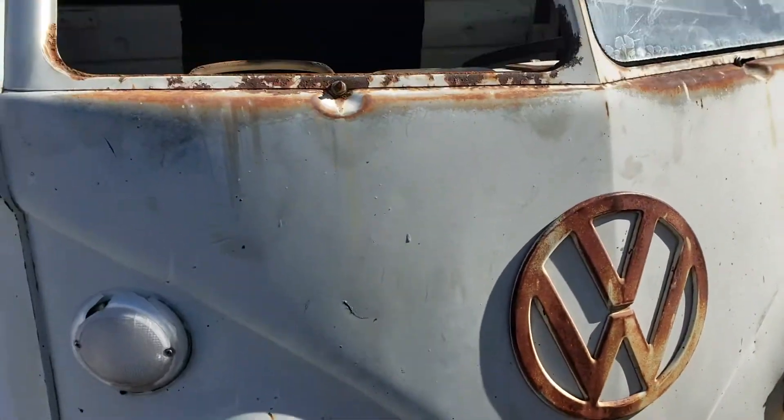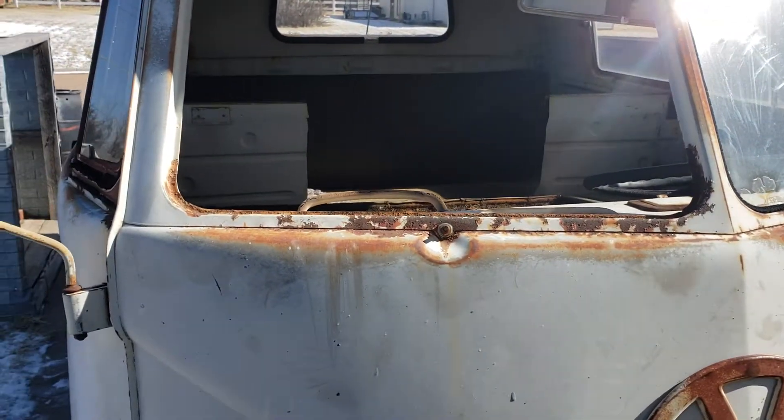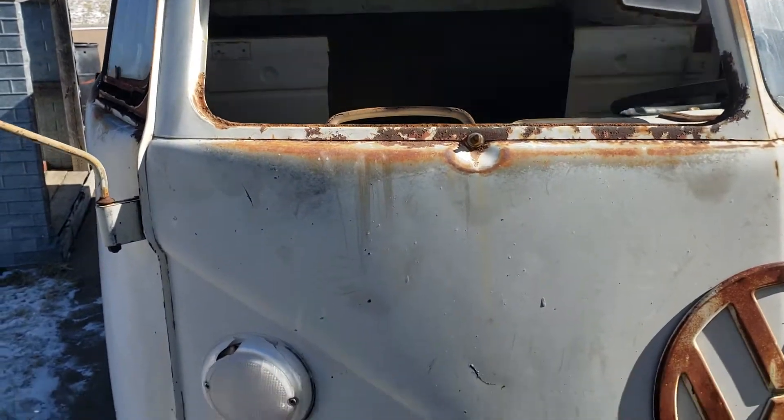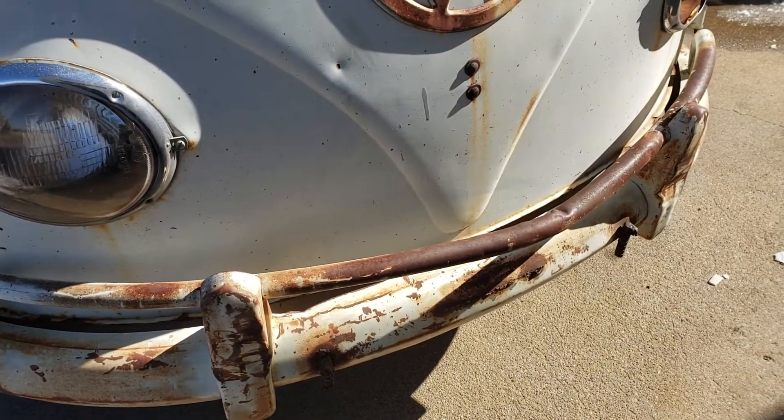Got a little glass to replace — it's scratched and broke real bad, but that's no biggie. Real excited to finally get it going. I've got another bumper and I'm going to see which one's the best shade.